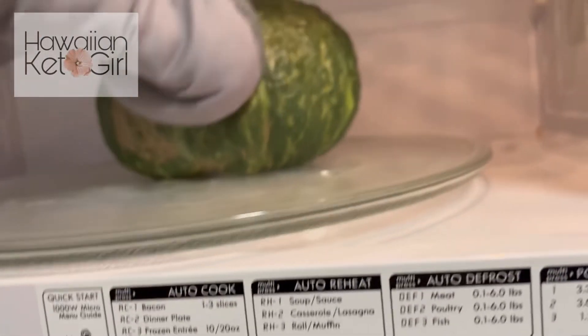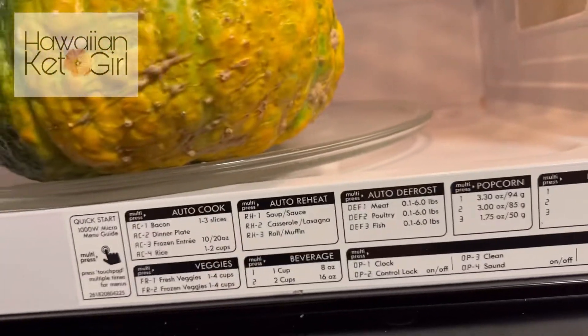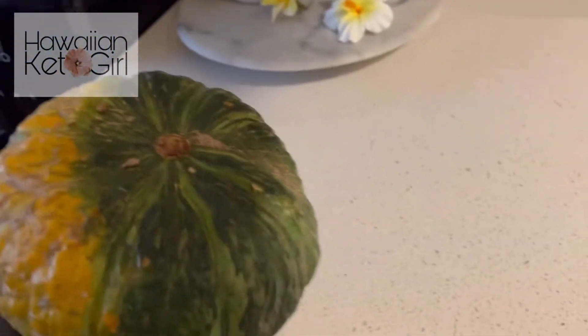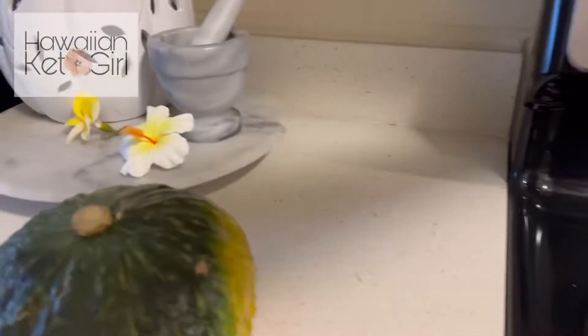This is ready. It's really hot and it's soft. It's ready to be cut, so we're just going to take it out for now and let it rest. I'll show you how we know it's also ready.